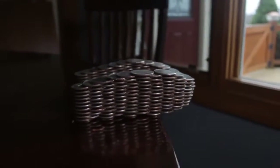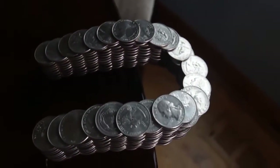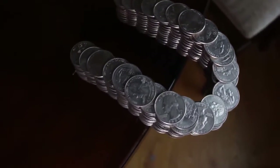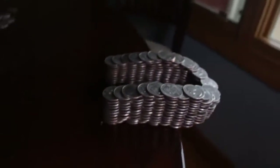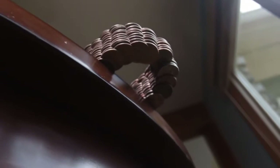You think you can do it? Try it yourself. I counted that you need about 27 dollars in quarters to build one of those structures. No glue, just stacking up together. Look at this — just hanging off the table like that and not falling.